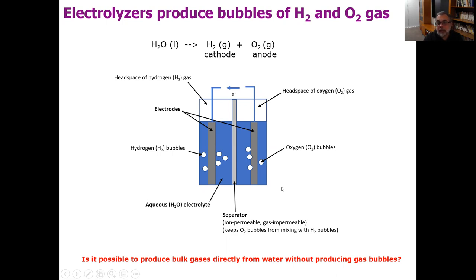Bubbles have many negative effects in water electrolysis. The main one is that they sit on the surface of your electrodes and block access to that surface by the liquid electrolyte. Until they release, there's no way for the liquid electrolyte to get to the surface. That's called masking of your electrodes, and it creates a high resistance and is one of the reasons that water electrolyzers are relatively energy inefficient today. We've been working on this problem for about 10 years, and really the question this project addresses is whether it's possible to produce bulk gases directly from water without the gas bubbles.